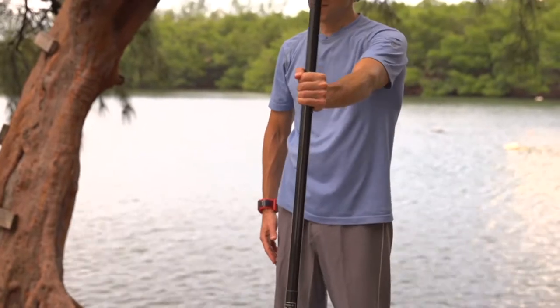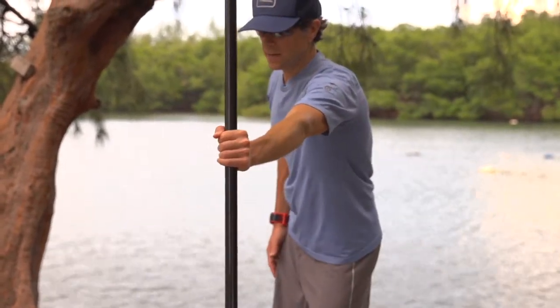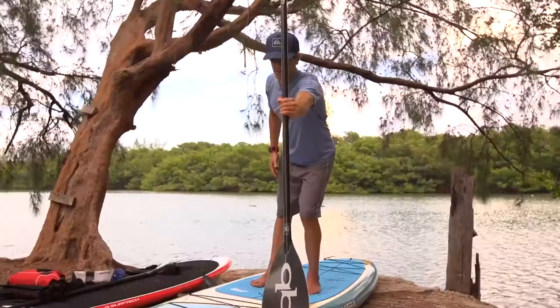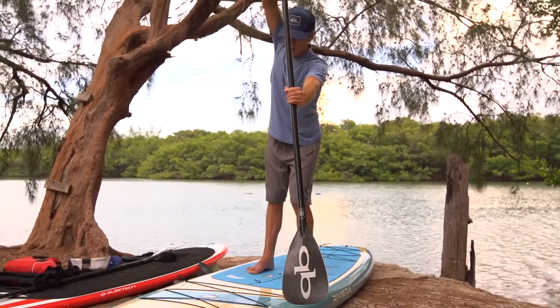The best way to do that is extend your arm, extend your shoulder, rotate a little in the hips, and bend a little bit. Now when you've reached your maximum, you want to plant your paddle blade straight up and down.